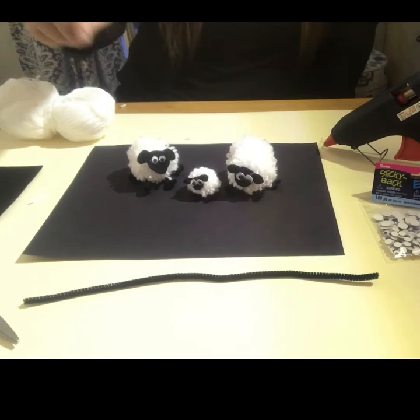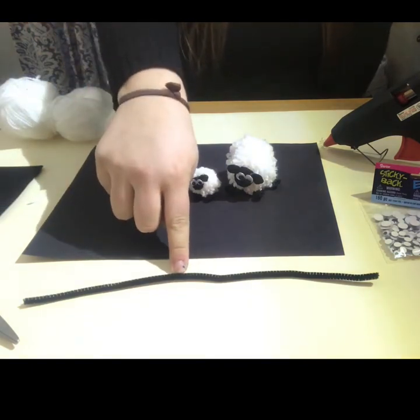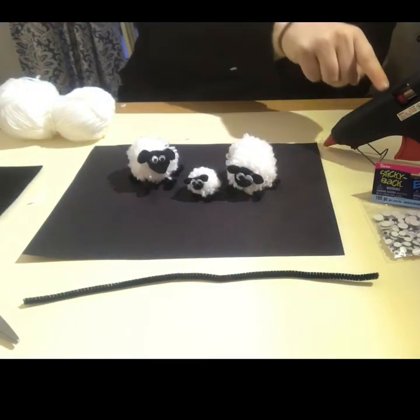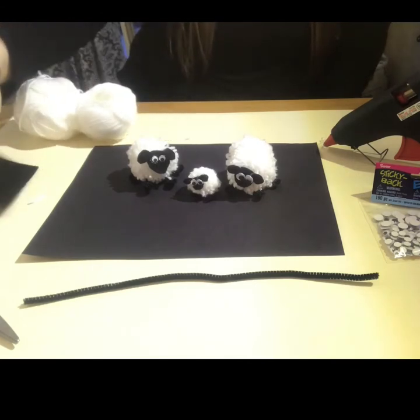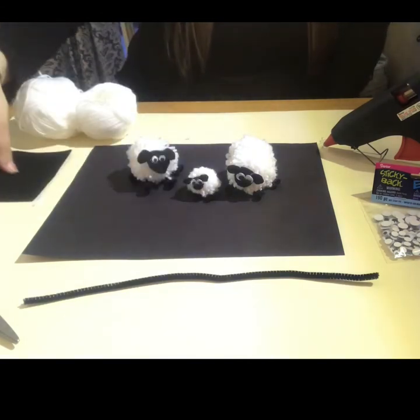What you'll need for this craft is a pipe cleaner, googly eyes, a hot glue gun, white yarn, a black piece of felt, and scissors.